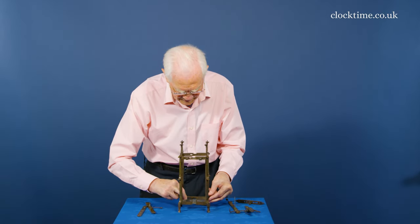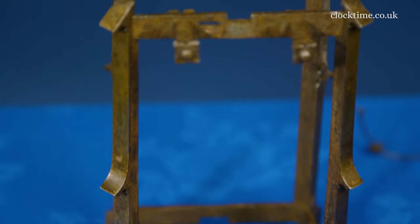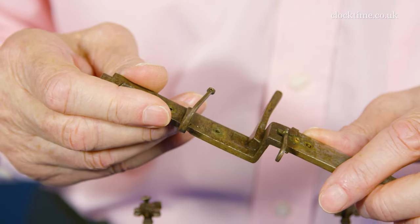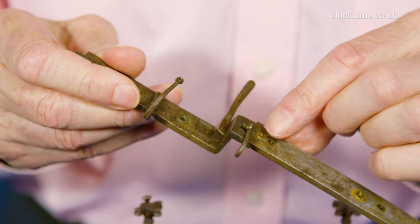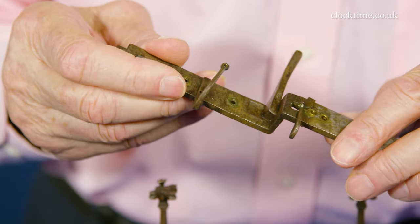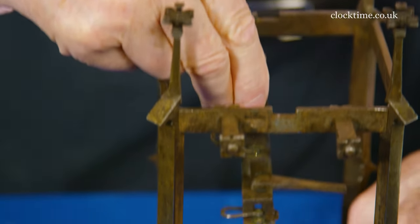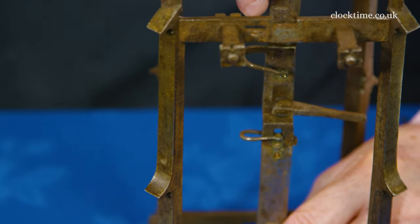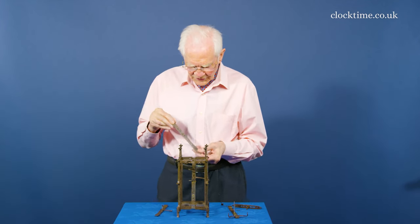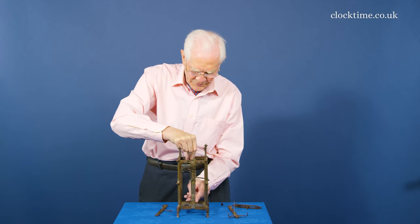Here's the second one going into place, and now we can start to put the movement frame in. This is one of the movement plates. This is the bottom pivot here for the folio and the top pivot for the verge escape wheel. And it again slots in to the bottom. The back of the movement plate has the two dots to correspond with the bottom, and that just drops into place.